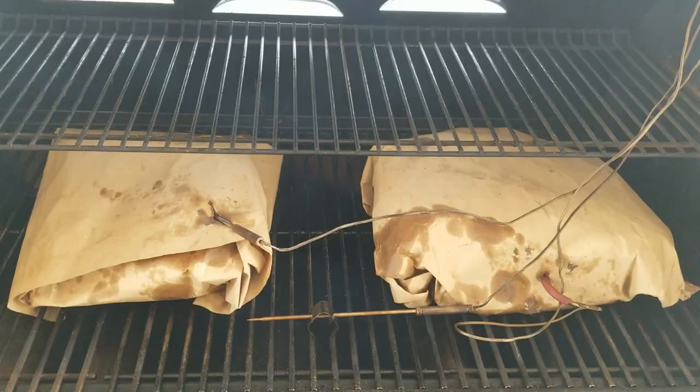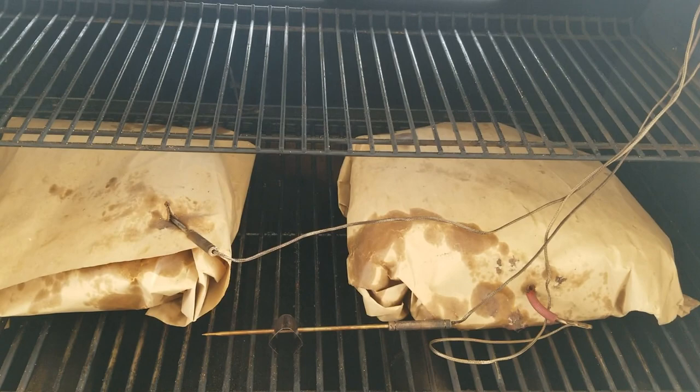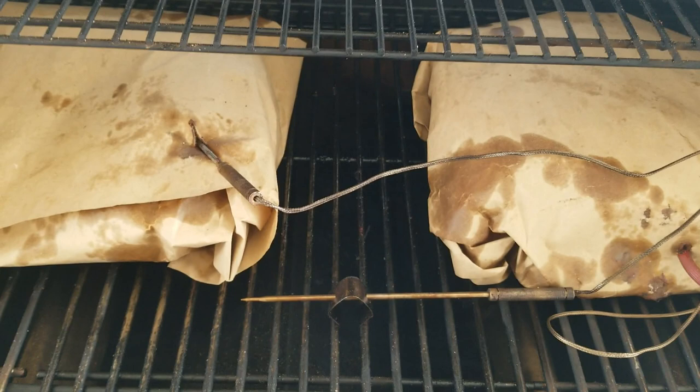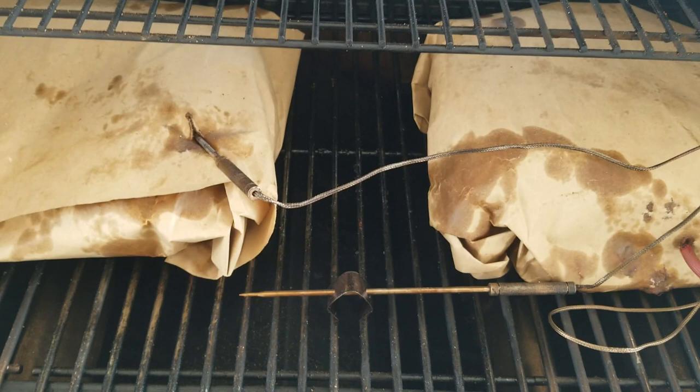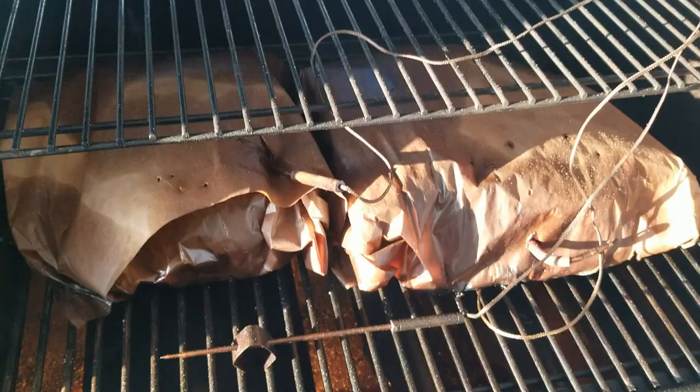This is the setup I have right now — I've got every plate wrapped in butcher paper and put the probes back in the meat. I kept the target temperature at 200 because what I'm really trying to get is a temperature inside the grill of about 275°F. I'll adjust the target temperature until I find that sweet spot around 275.